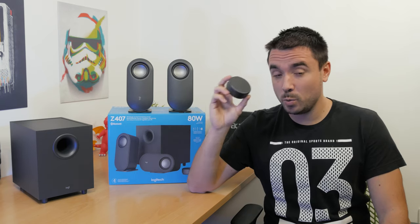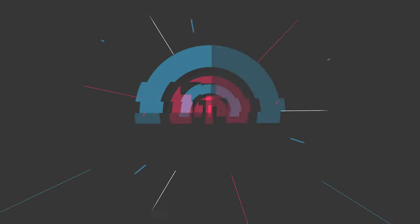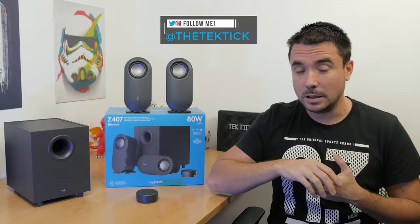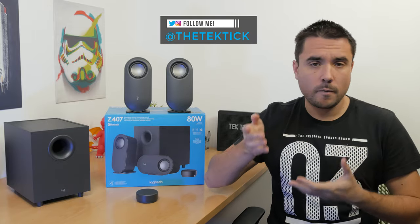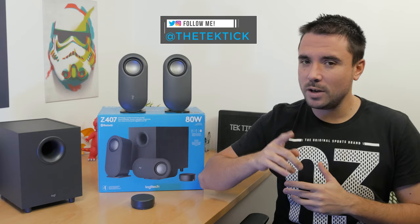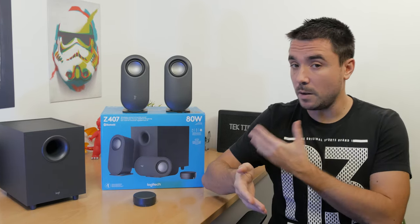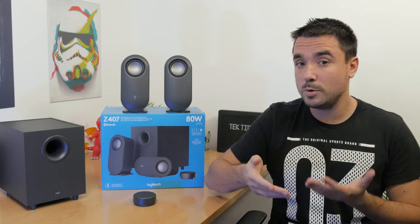Hi guys, Matthew here and welcome back again to my channel. I don't do a lot of speaker reviews, although I do have a keen ear towards a good set of speakers. This Logitech Z407 set caught my attention right away, more so since not a lot of people have checked them out, so I've decided to dive in myself.